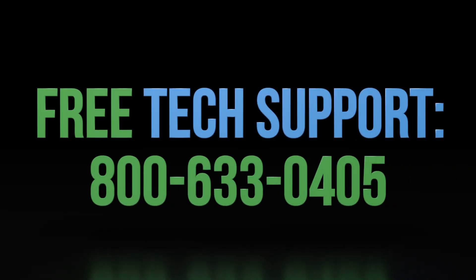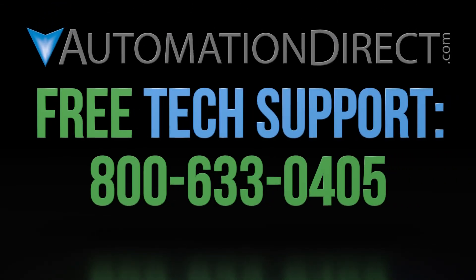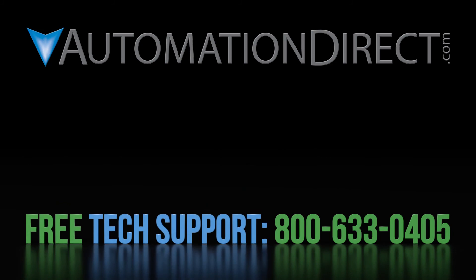If you have any questions about using our sensors, please contact AutomationDirect's free award-winning technical support team during regular business hours — they will be happy to help. Click on this short video to learn more about AutomationDirect's support options, and click here to learn more or see more videos on sensor products. Be sure to click here to subscribe to our YouTube channel to be notified of new videos.